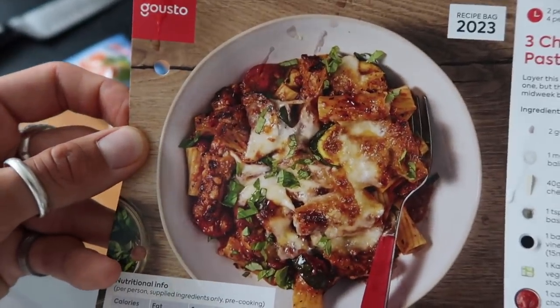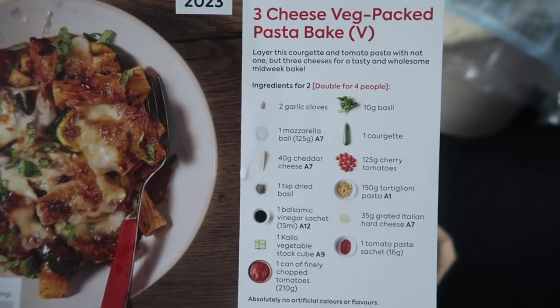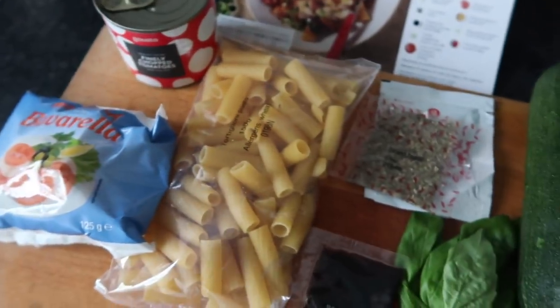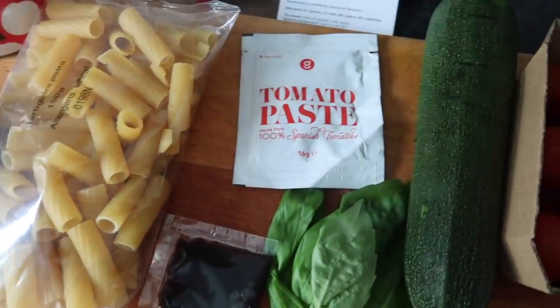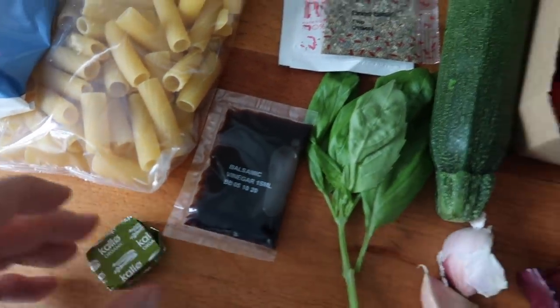Hopefully this is the end result — it's everything that we love. Here's the nutritional information and the list of ingredients. I've got a can of chopped tomatoes, some mozzarella, some rigatoni pasta, dried basil, tomato purée, and a bit of balsamic vinegar.